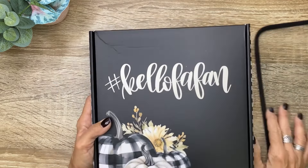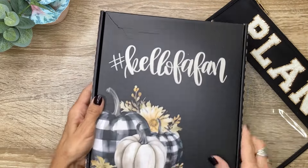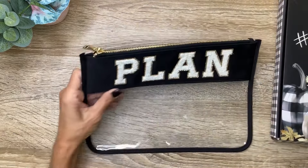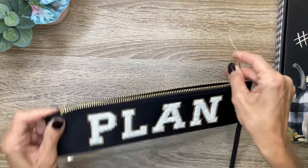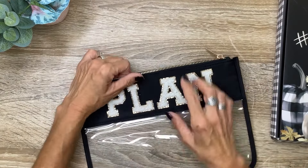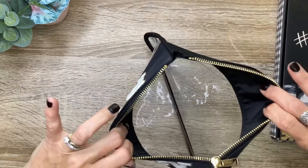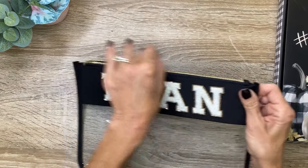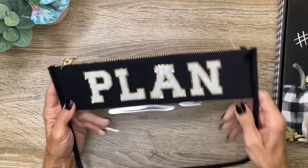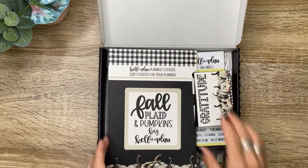It's going to come to you in this gorgeous box with the black and white plaid and the pumpkins. You're also going to get this pin pouch — it's flat but it holds a lot. It's clear at the bottom and it's got the plan letters at the top, so you can put tons of pens, markers, or sticker books — whatever you want. So cute, I love the black and gold. Now let's look at what's inside the box.